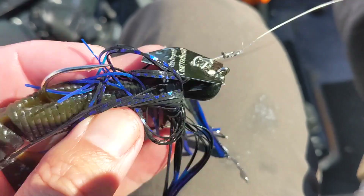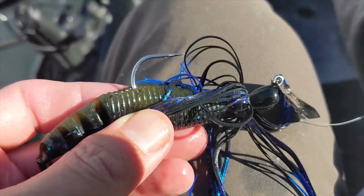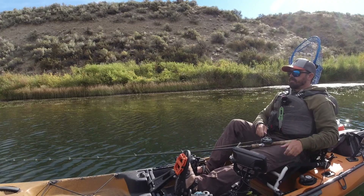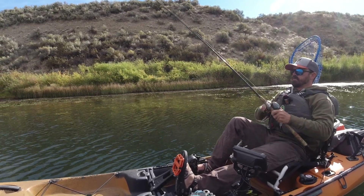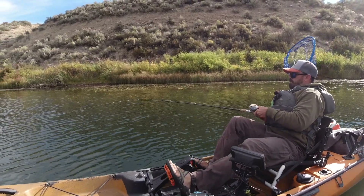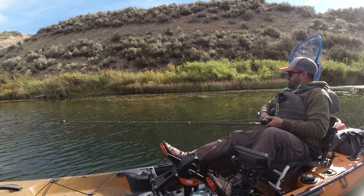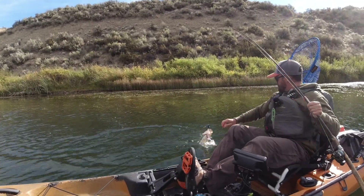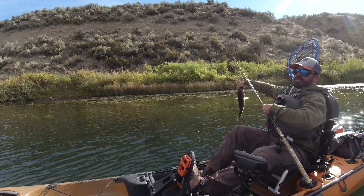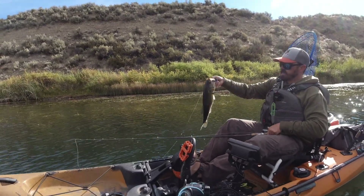I just got that fish on a Z-Man ChatterBait with a Yamamoto Zeiko trailer — this is a 3/8 ounce. He slammed that thing just as I started to pick it up. Another one — nice — on the chatterbait. It's interesting how just changing that color and adding that trailer really helped increase the catch rate on this lure.